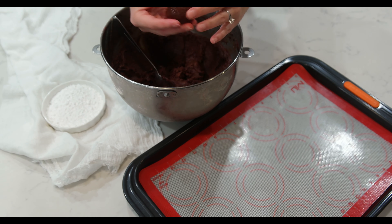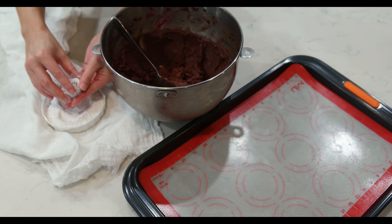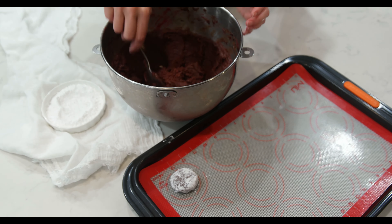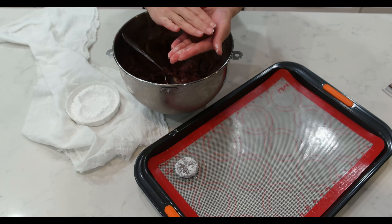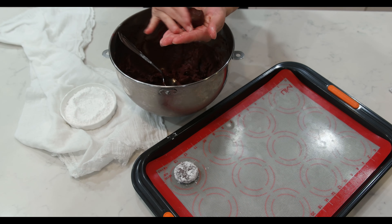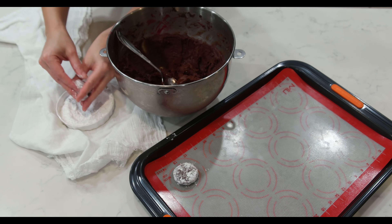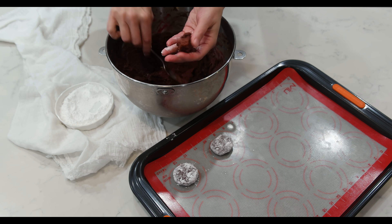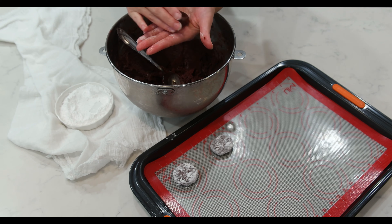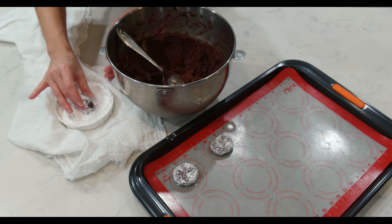Once the dough has hardened, we are ready to begin shaping our cookies. With a spoon, shape a ball between your palms, dip it in powdered sugar, and press it down slowly. Make sure to space your cookies in the baking tray covered with a baking mat or parchment paper. They will expand while baking. This recipe makes 30 to 36 cookies, depending on how big you make them.